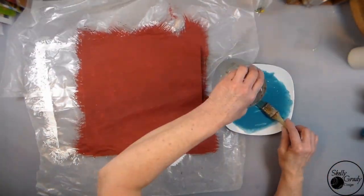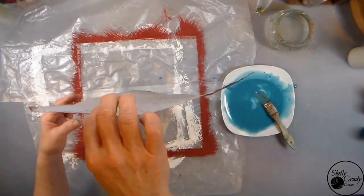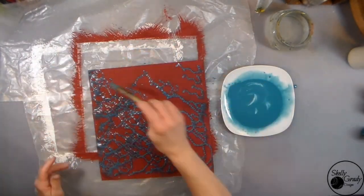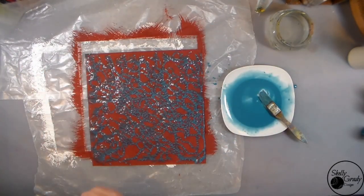Mixing my Tuscan Teal with quite a bit of water to make it nice and runny, and then I'll tap it onto my paper and lift it and let it run down. Then I'll dab around here and there where I've got a little bit too much with a paper towel.